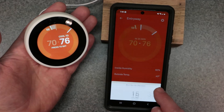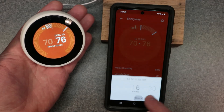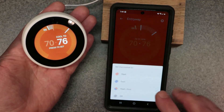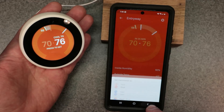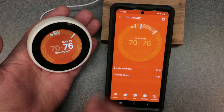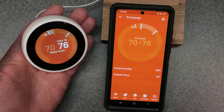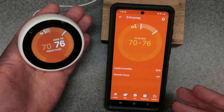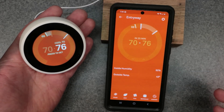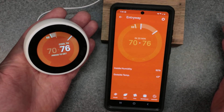You have every single option available — eco, fan mode, schedule — everything is exactly the same as on the thermostat. If you want to program your device, refer back to my programming and scheduling video. I have videos for every single topic on this third gen Google Nest, covering menu options, factory reset, lock and unlock, manual override, eco mode, and more. Now let's go ahead and learn about how to lock and unlock this thermostat.